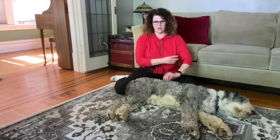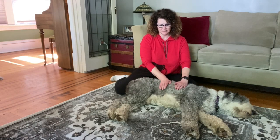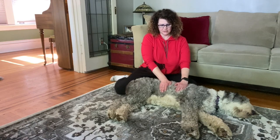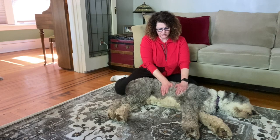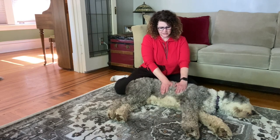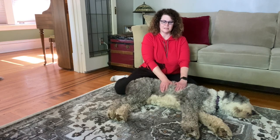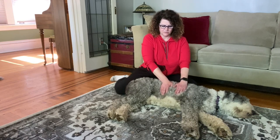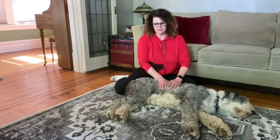Now we're going to start working our way down the torso. We can do a little work on the torso with flat hands — lean into it and compress, relax, compress, relax, compress and relax. Good boy.